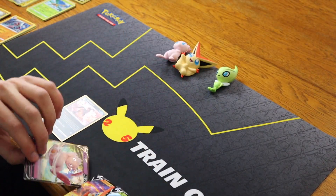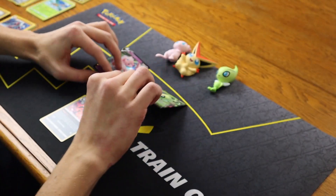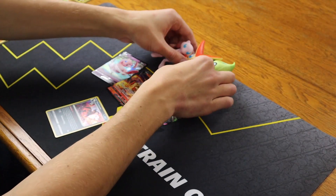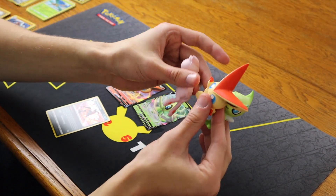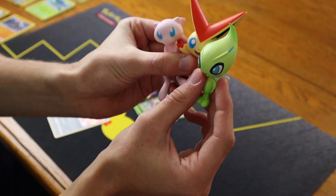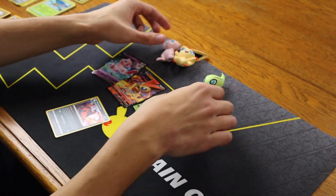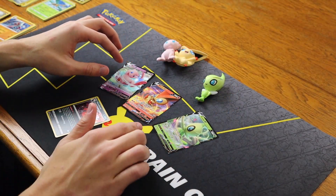Pretty poor pulls. Holographic Houndoom and the guaranteed V cards are the only good pulls. Pretty horrible — out of 8 packs, only one good pull. But of course you do get the added bonus of all the squishies and the V cards. Can't complain about the V cards.